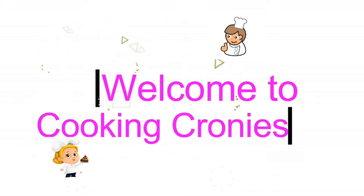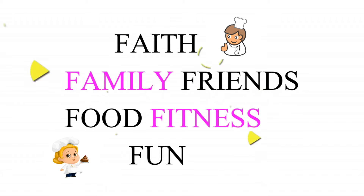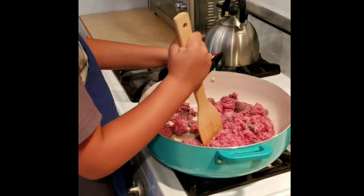Hi, Cooking Cronies. It's Diana here. It's a nice, chilly morning here in Colorado, and I'm spending the day with my grandson. So we decided, since it was a chilly day, we wanted to make some chili con carne, and he wanted to be my sous chef. So this video shows his little hands helping Grandma.